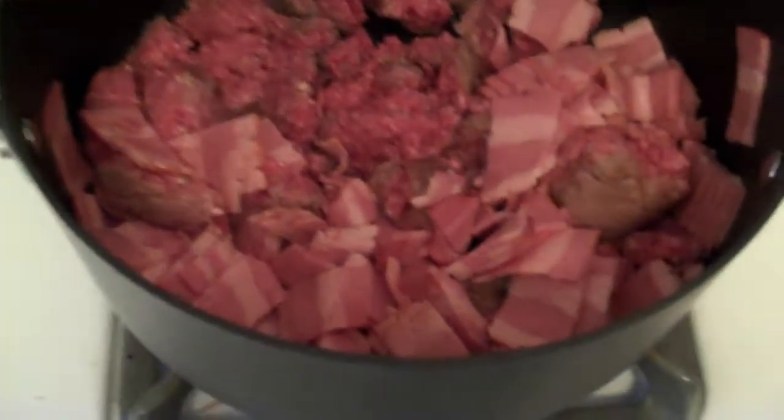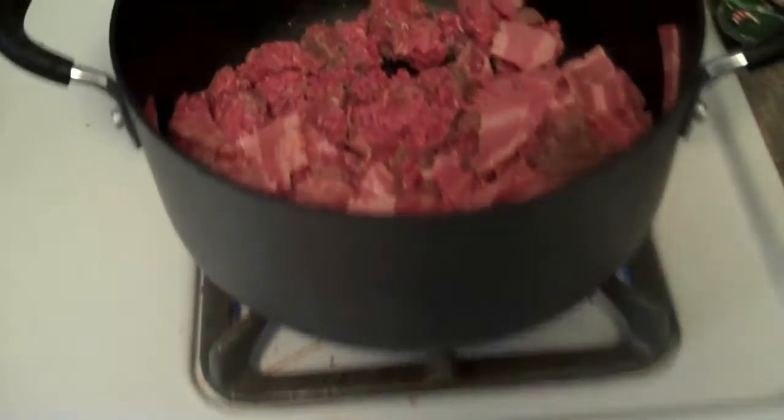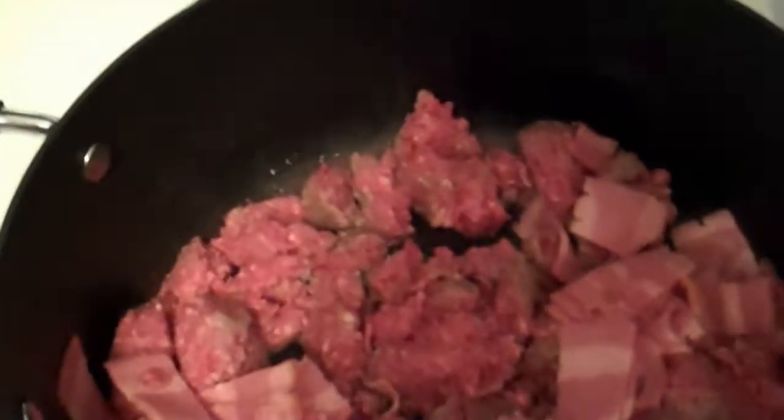The first step is to get all of your meat cooked first, so I got the big pot that this is going in, and I'm browning the hamburger and bacon in there. I've got it over medium-high heat, and just going to let that cook through. I'm adding salt and pepper right now, and I'll add the other dry stuff later.